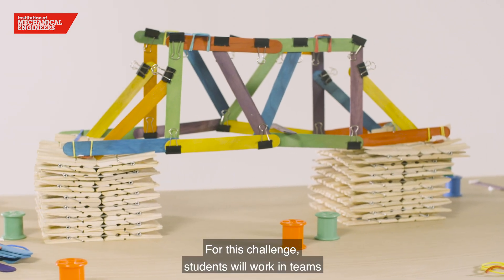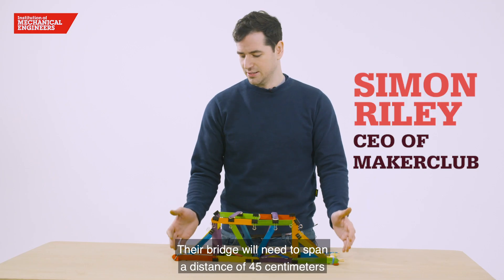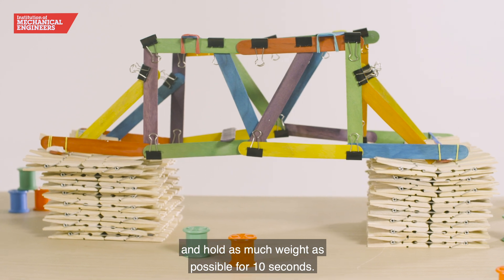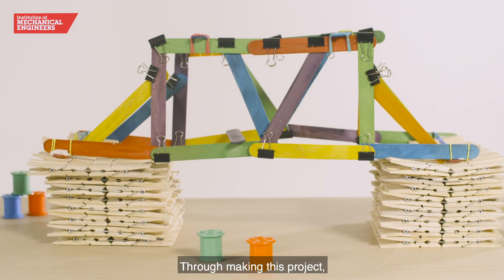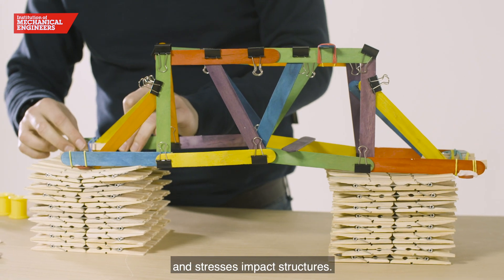For this challenge, students will work in teams to design and build a bridge. Their bridge will need to span a distance of 45 centimetres and hold as much weight as possible for 10 seconds. Through making this project, students will learn how loads and stresses impact structures.